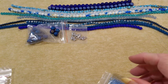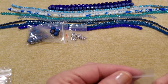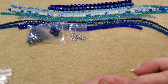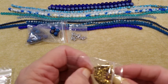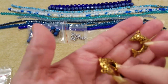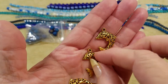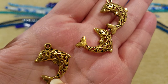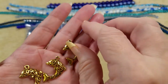Then we have 28 by 22 millimeter gold dolphin metal charms — there should be three. They're not double-sided, but those are cute. They're charms, but I'm sure if somebody wanted to, you could hang something from the loop at the bottom. Those are cute.